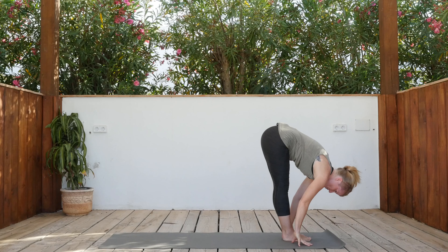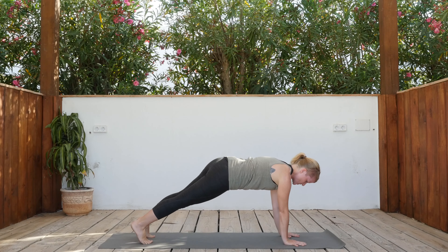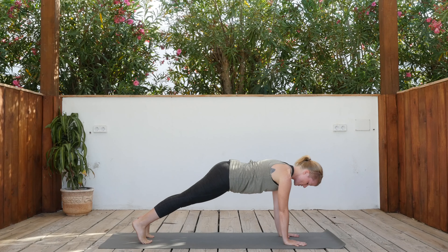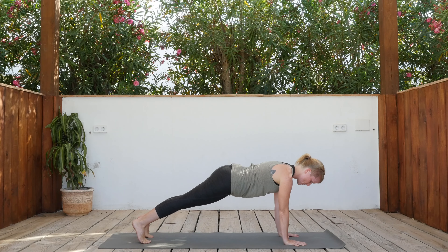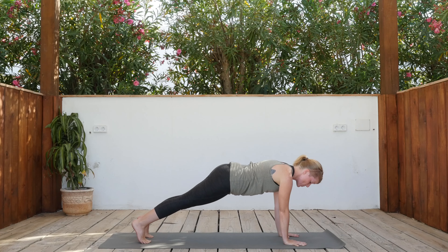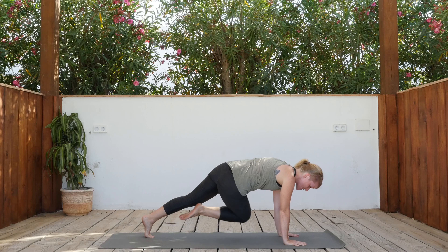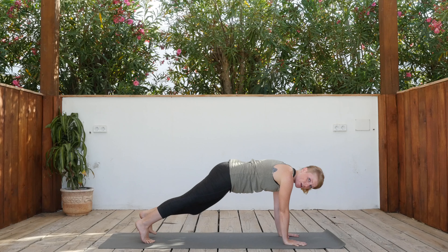Bring the arms forward just for now — a little bit of a challenge in the back. Hold for three, two, one. Exhale, release. And then step the feet back into plank pose. Wrists underneath the shoulders, spread the fingers wide. Push the heels back and the top of the head forward. Draw the navel in. Here we're going to come into breath of fire — we're going to bring the right knee in towards the left elbow and step it back, then left knee to right elbow. Connect with a breath of fire.